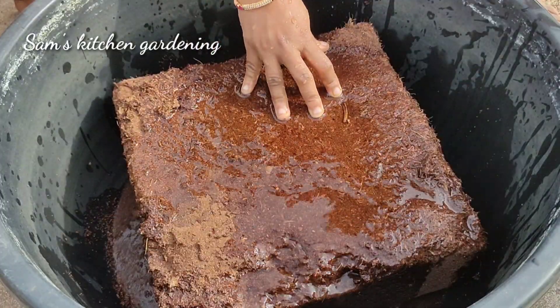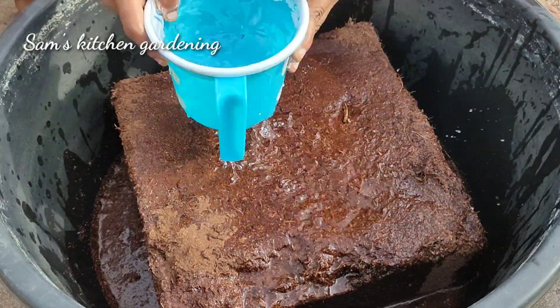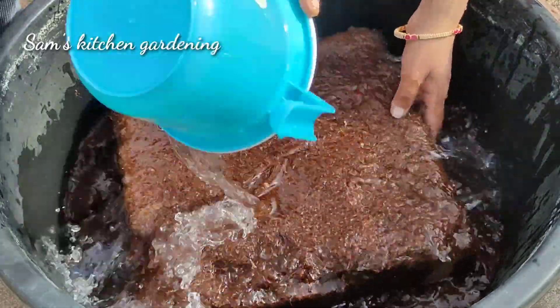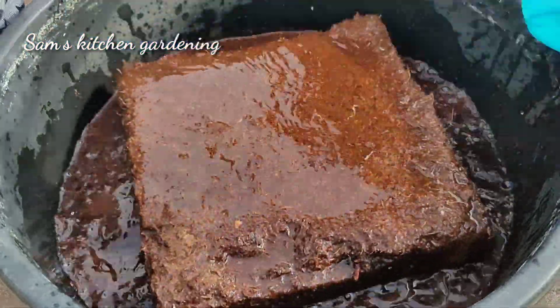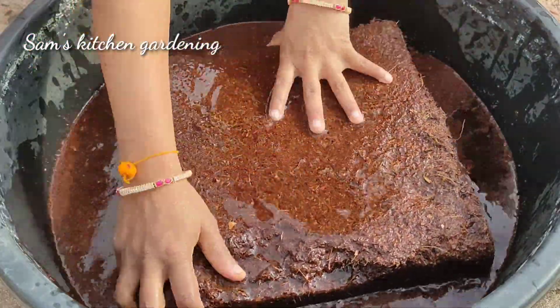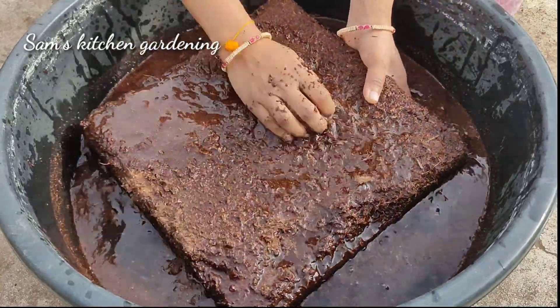We will need to add 5 to 8 liters of water. We will add 5 to 8 liters of water — that will give you a very easy result.